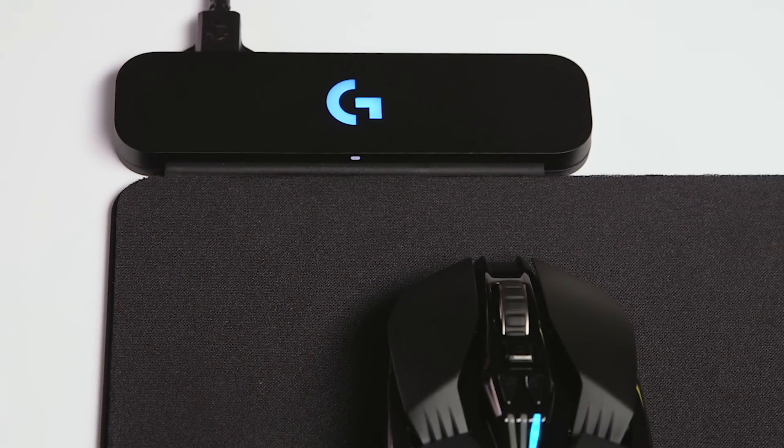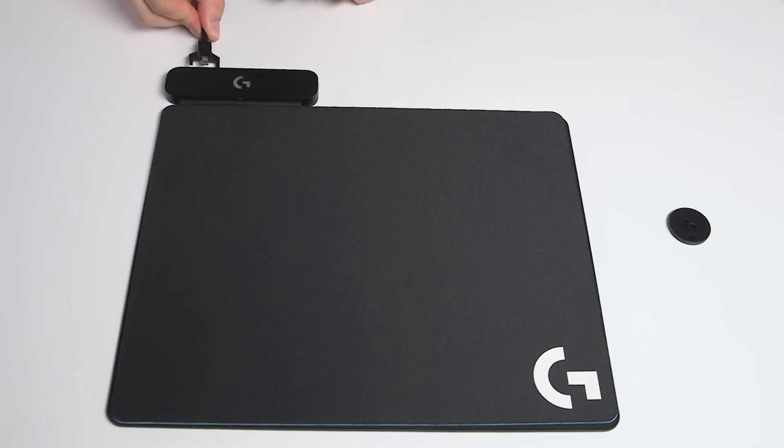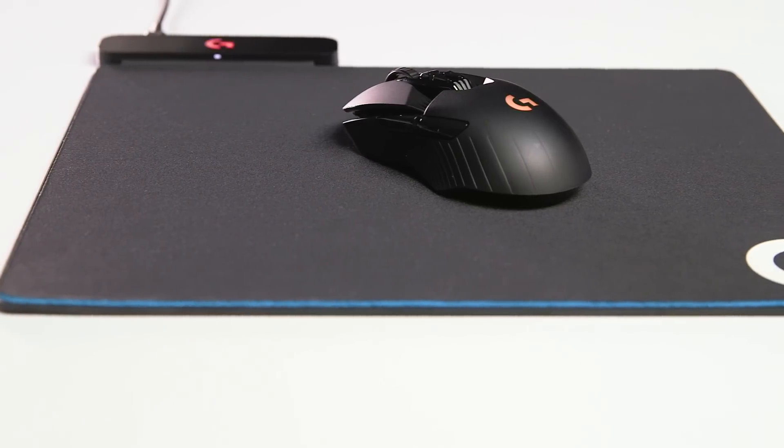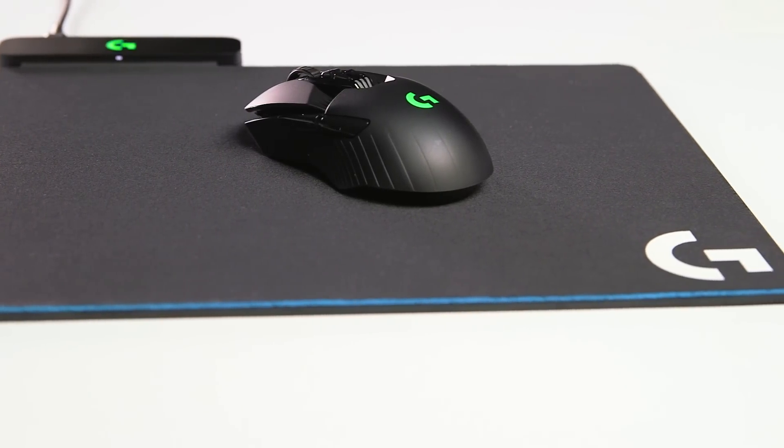The fundamental technology behind PowerPlay is fairly simple — it's been around for over a hundred years — but to actually implement that technology into a super thin form factor that's easy to use was incredibly difficult. The end result is a product where you simply plug it in, put your mouse on the mat, and go. With PowerPlay, we have the ability to charge not only when the mouse is just sitting there, but any time you're using it as well, so you get basically infinite power.